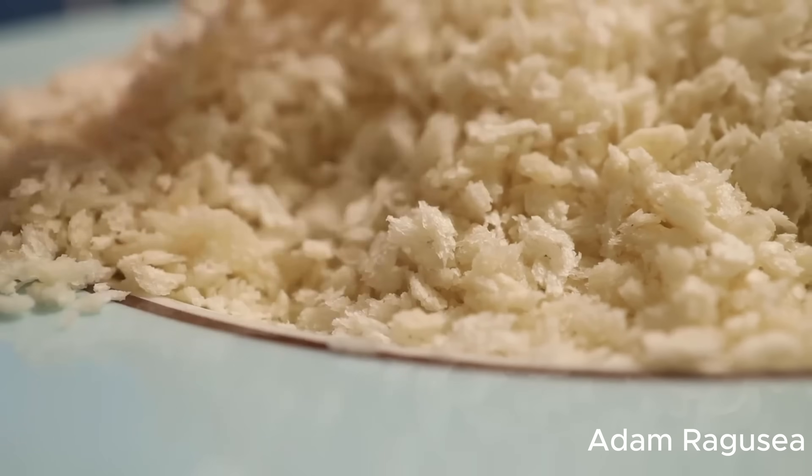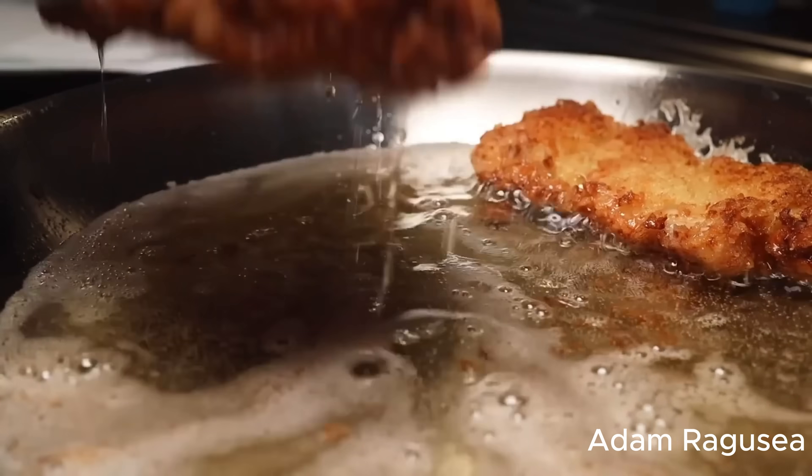Let's start at the beginning. Panko breadcrumbs are by far the best breadcrumbs for creating a light, crispy breading around fried food. They're so good because they aren't baked in an oven — they are baked by running electricity straight through the bread dough. This bakes bread so evenly it does not form a crust, leaving the bread free to expand, creating light, flaky, porous breadcrumbs that get crispier and let the oil drain out after frying.